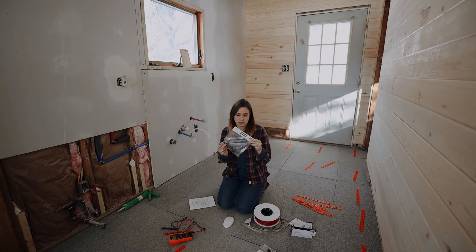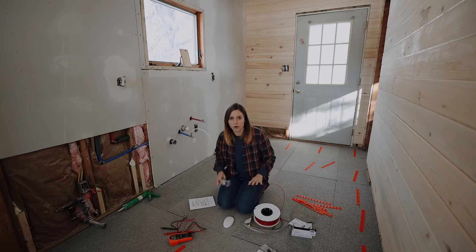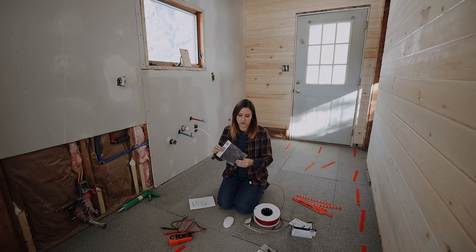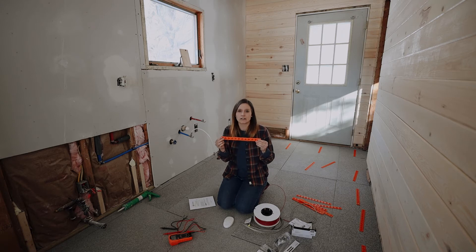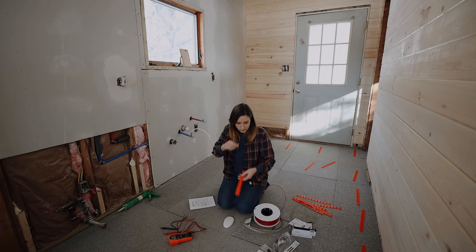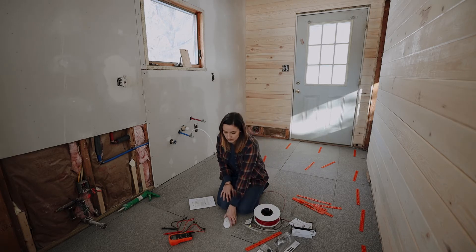They also send you one temperature sensor. I read through the reviews online that you should buy two so you have a backup. Once you lay the mortar over the system, if something goes wrong, you'll have to tear up your entire floor to fix it, so we're taking preventative measures by putting another one in. They also send you plastic guides - we're going to use hot glue to lay these out on the floor and run our cable through them.